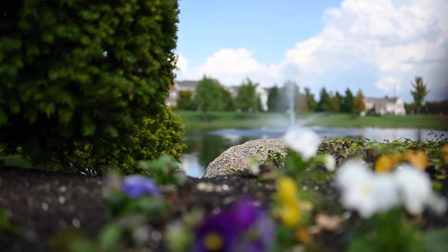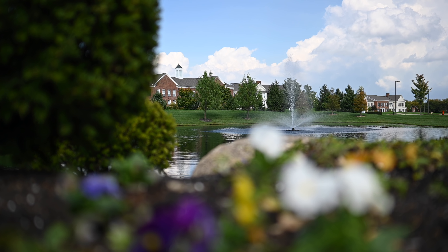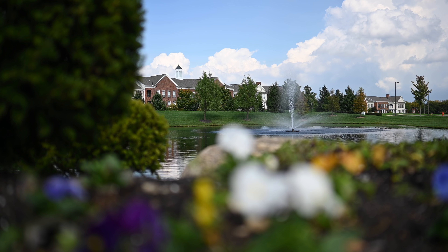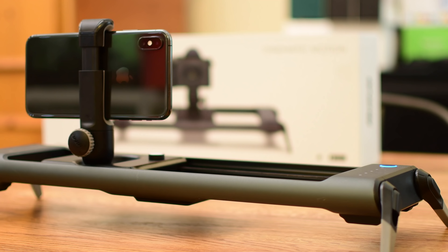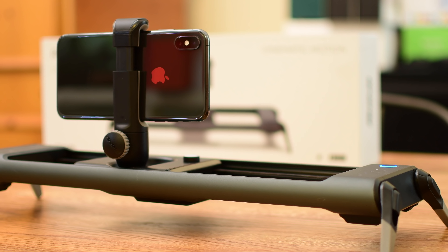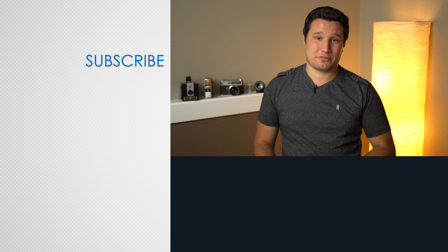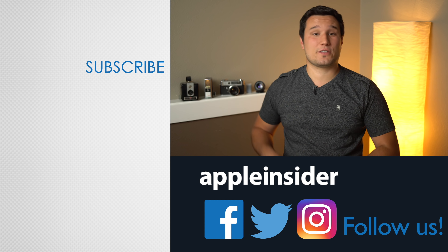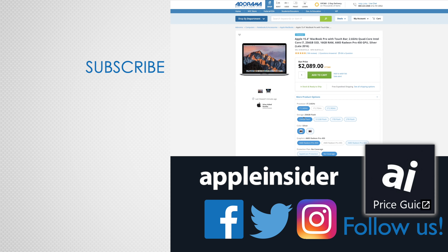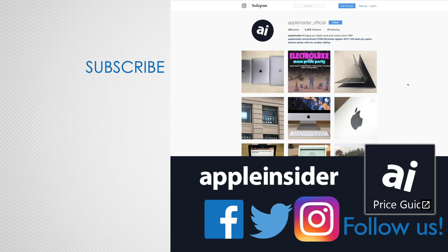All of these shots we put together really quickly, and there's so much more you can do. If you want to take awesome shots like this, you can pick up the Rove or the Rove Pro at the link down below in the description as well as in the comments. So what do you guys think? Is this something you want to try out? Let us know your thoughts down below. If you enjoyed this video, like it and hit that subscribe button. Also check out our price guide, which makes it extremely easy to find the best deals on Apple products, updated daily. Be sure to follow us on social media, and we'll see you in the next video.